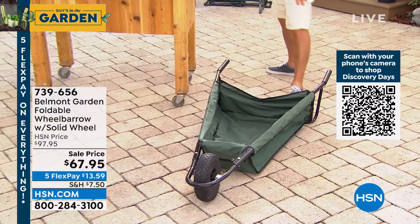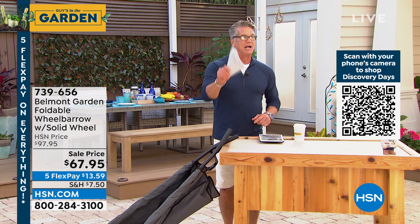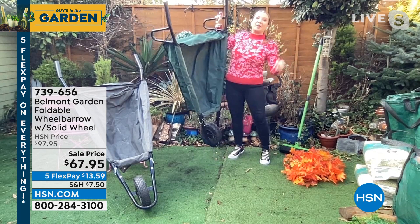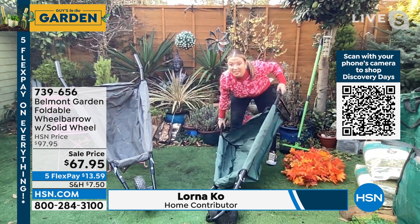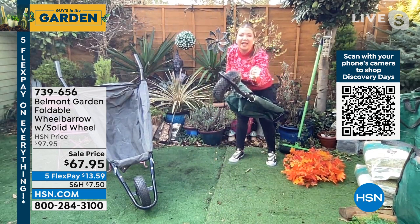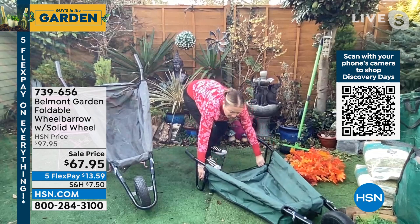Let me introduce special guest Lorna. We took thirty dollars off today — remember, the price will go back up. Lorna joins from her garden in London. What wheelbarrow could you hold with one hand? It's 11 pounds, but don't be fooled — it's super strong steel construction with oxford canvas, and that's a solid rubber airless tire, so you're never going to have a flat again. This is the future of wheelbarrows — easy to use, easy on your back, easy on your body. The back opens up with a hook-and-loop enclosure so you can slide and glide into it.